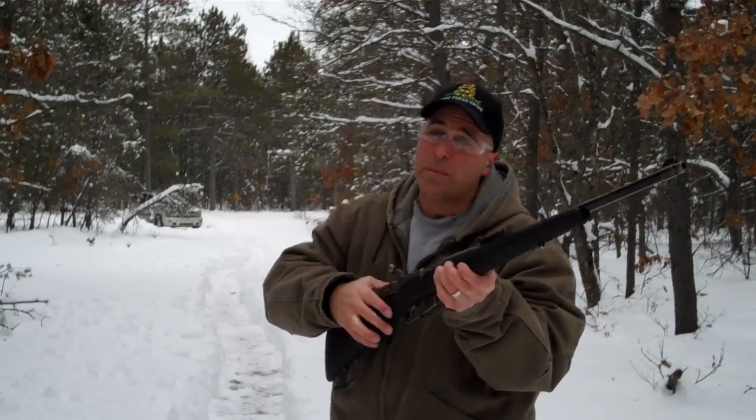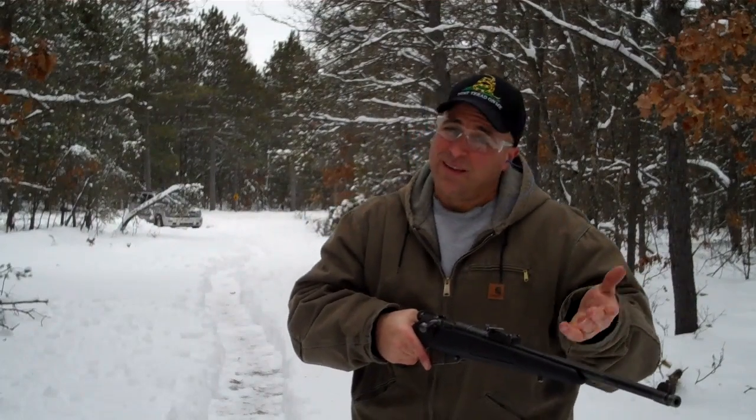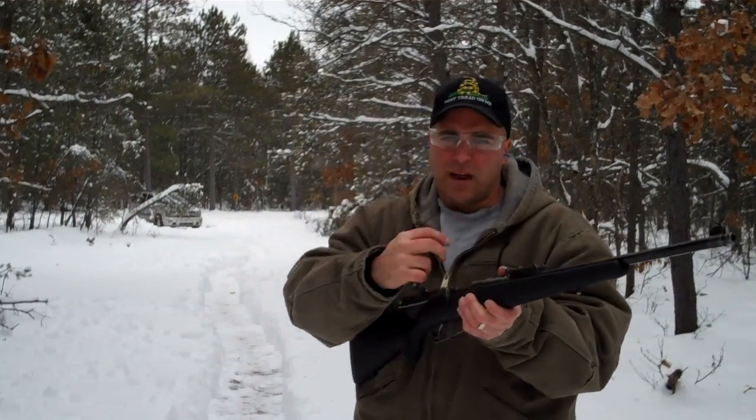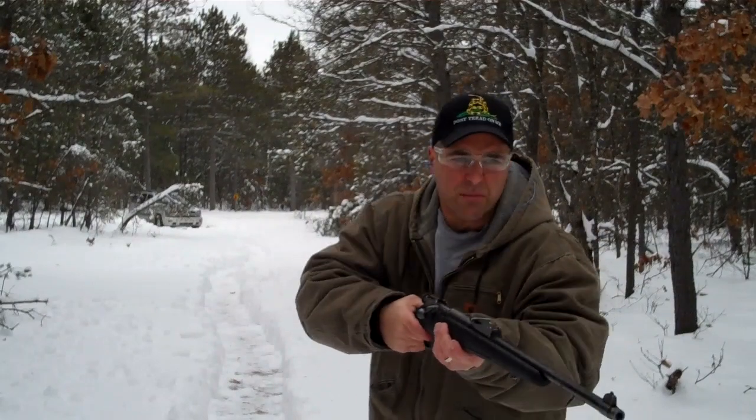I told you these would go up in price. What you used to get for $100 is now like $250. I like the carbine models — I've got two M38s and a 91/30, but all in all, it's still the same gun.